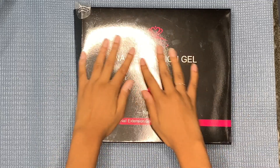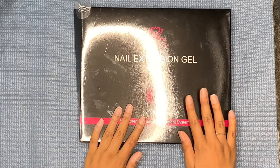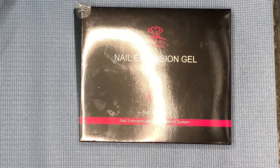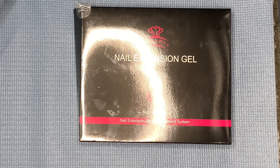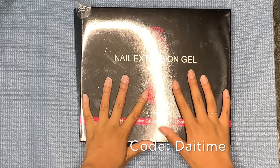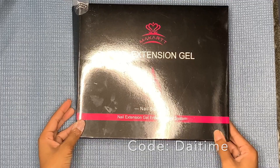This is the poly gel kit that I used from McCartt. And like I said in previous videos, I'm now a McCartt influencer. So if you would like to get this kit, use my code which will be on the screen or in the bio down below so that you can get money off if you decide to purchase this.